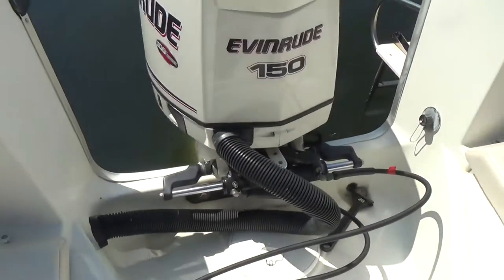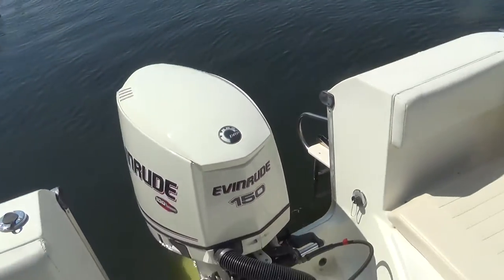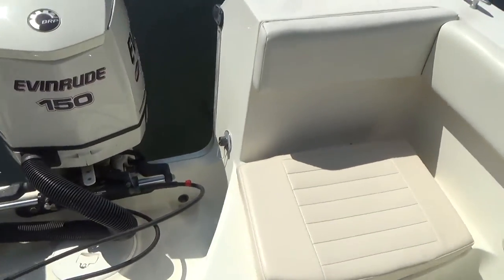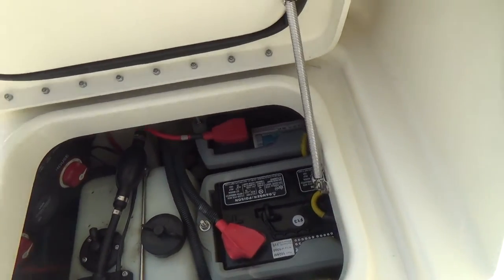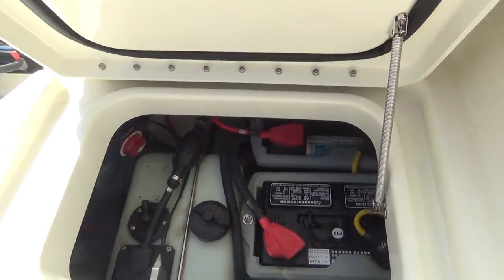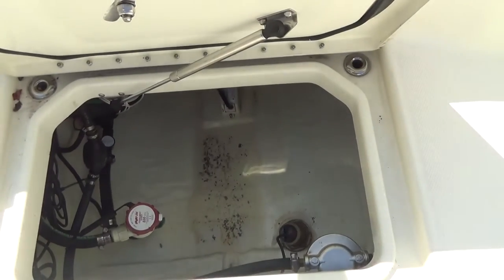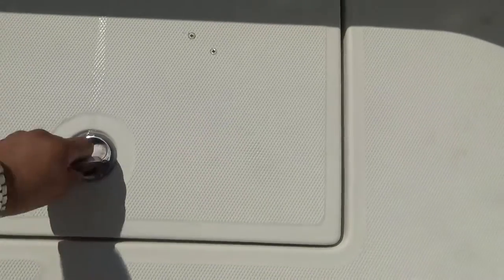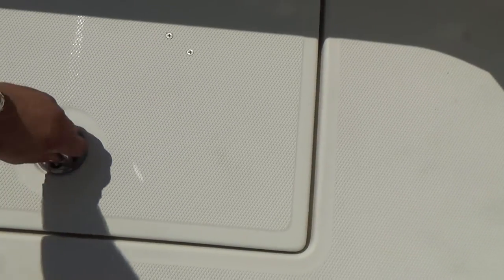Hydraulic steering on the motor. Raw water wash down. Dual batteries with switches, and an oil tank for your two-stroke oil. Here's access to the bilge area, your fuel water separator, and other things, so it's easy to work on.